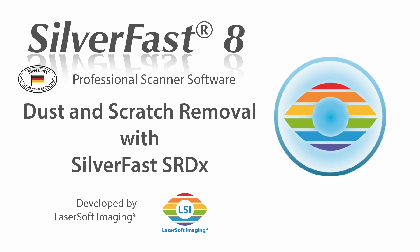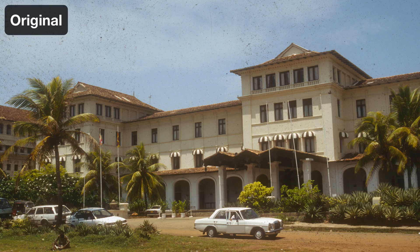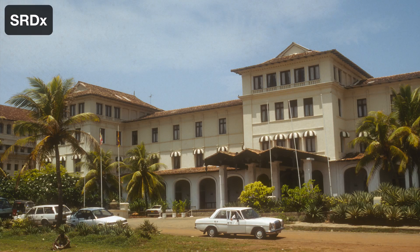Silverfast's new tool, SRDX, lets you remove dust and scratches from your images effortlessly and in no time at all. Some software-based dust and scratch removal methods are based on blurring filters, which at the same time impair the overall image sharpness. With SRDX, this does not happen at all. The image sharpness remains perfectly unaffected.